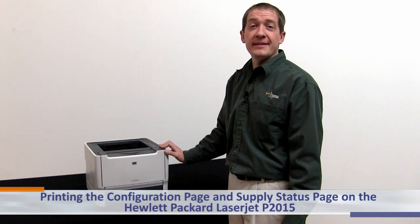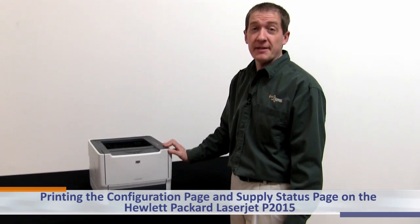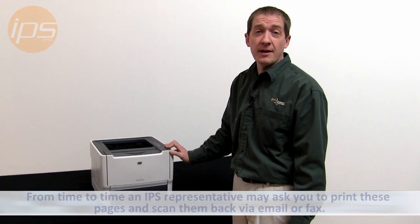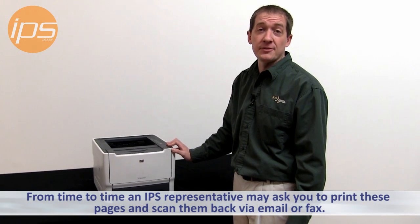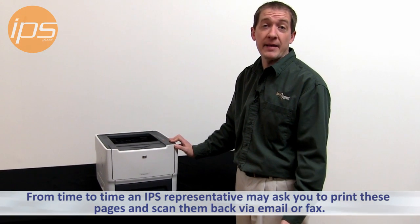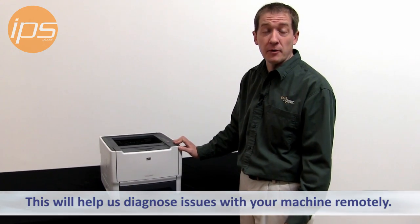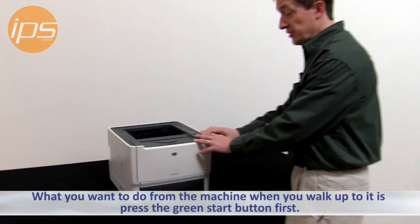Today we're going to review printing the configuration and supply status page on the Hewlett Packard LaserJet P2015. From time to time an IPS representative may ask you to print these pages and scan them back via email or fax to help us diagnose issues with your machine remotely.